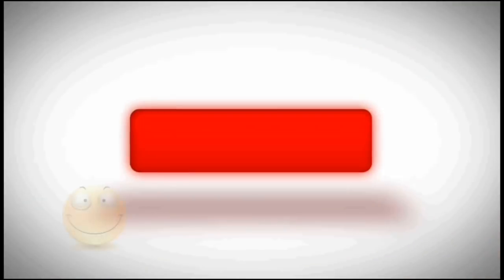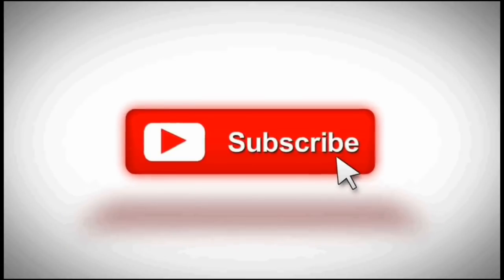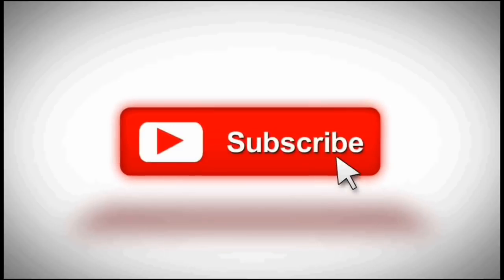We will see another video. Thank you so much for watching, friends. Bye-bye.